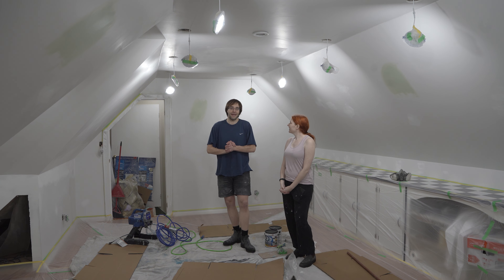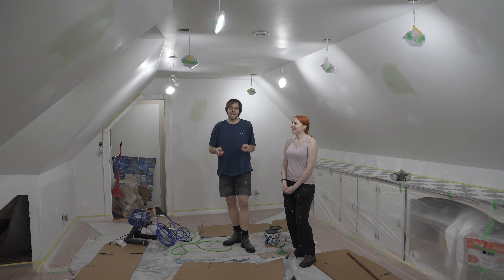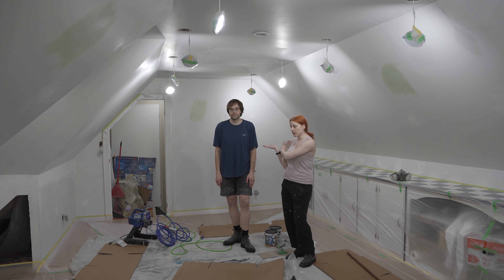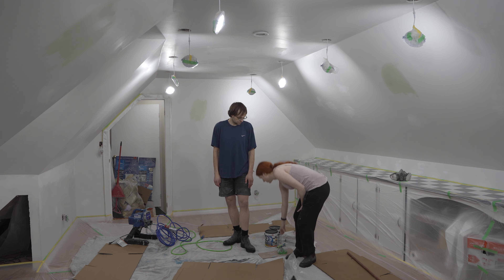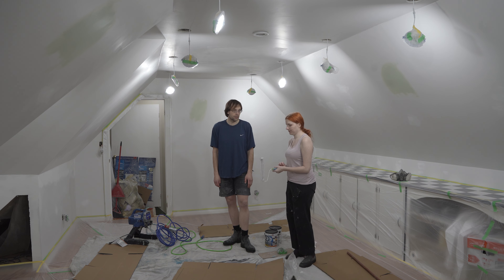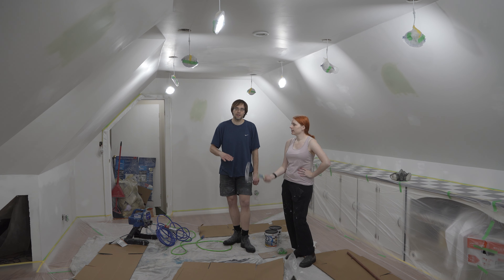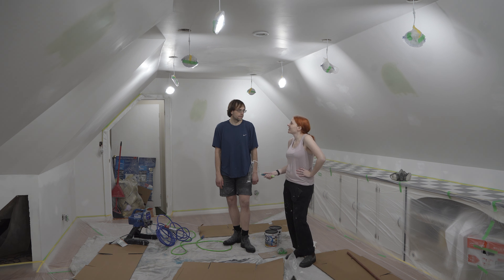Today we've been looking forward to paint day, but actually it's prime day. So we're going to start with a paint sprayer — Chris is going to be on that. My job is to come behind and smooth it out as we go along, and let him know if I need a little bit more in a spot.